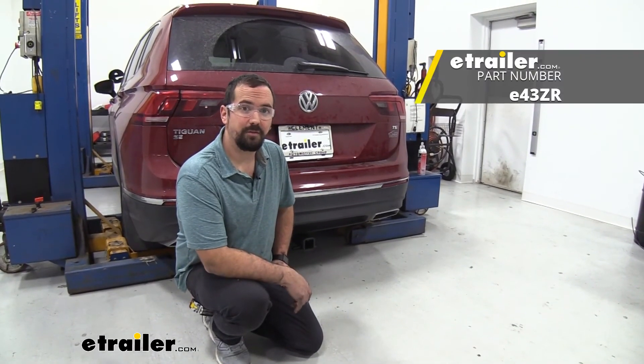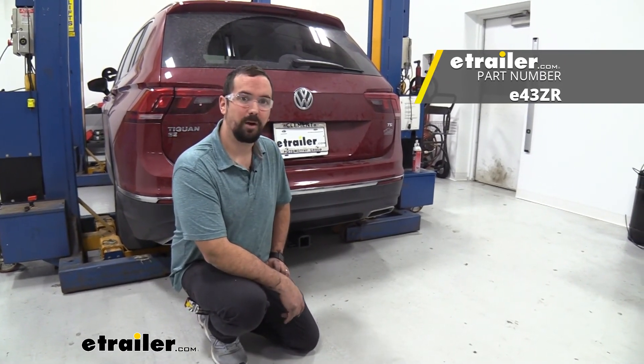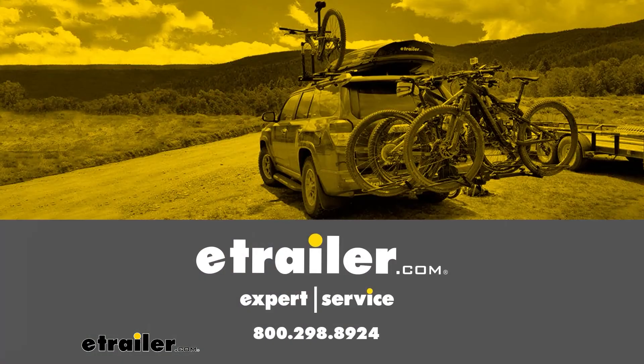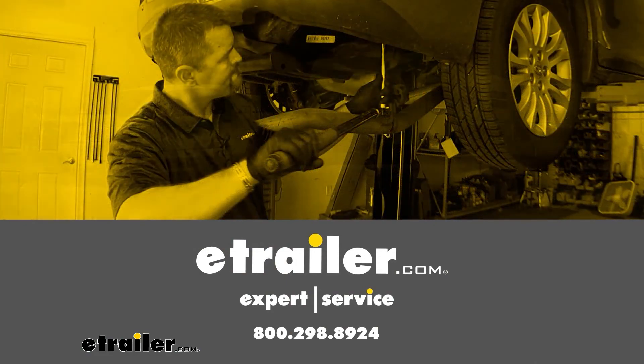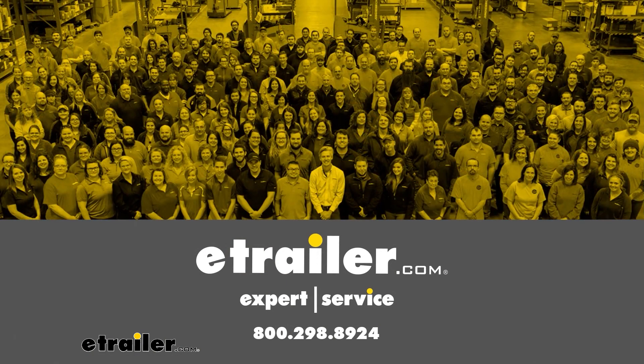And that was a look and installation of the etrailer Class 2 trailer hitch on a 2018 Volkswagen Tiguan. Thanks for watching — we'll see you next time.